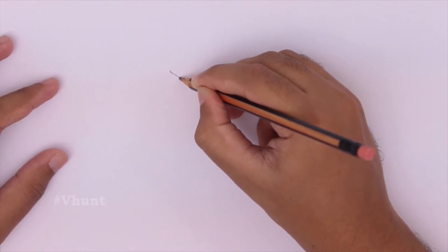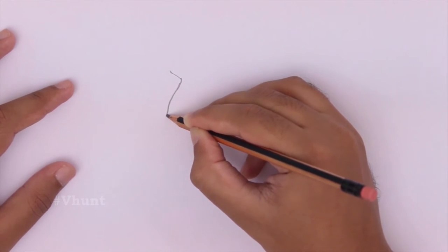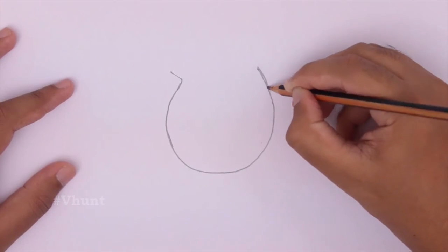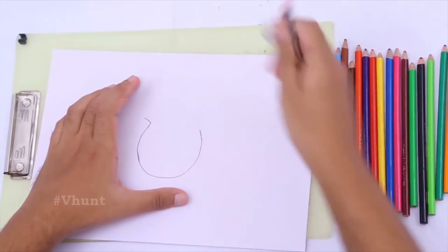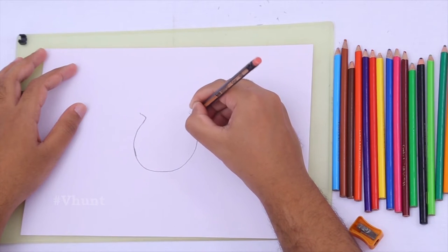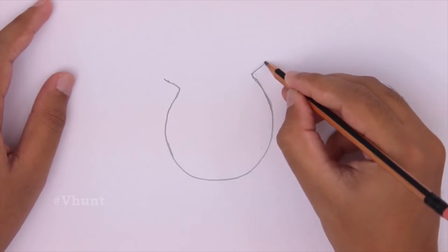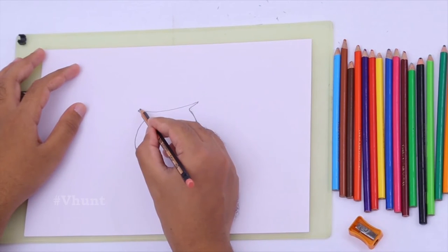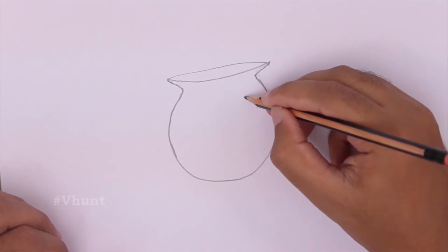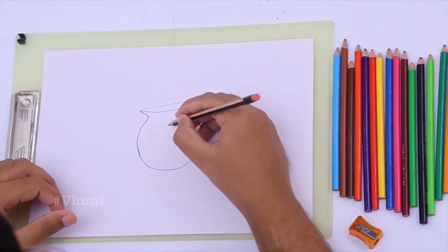Hi guys, today I am going to make a flower pot. First we are going to draw the pot just like a circle, and add some design to it like a triangular shape. Then inside that you must draw the rhombus shape.